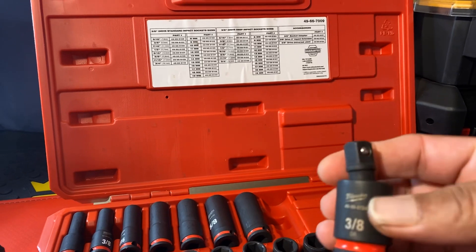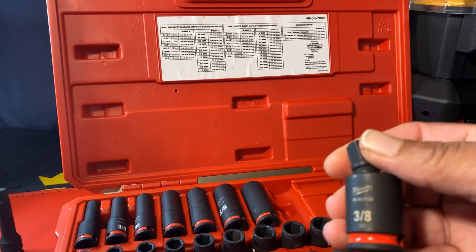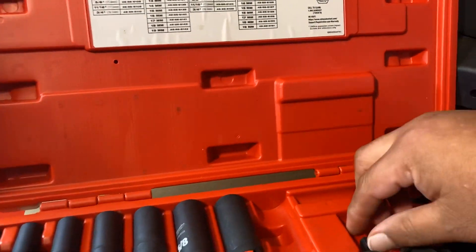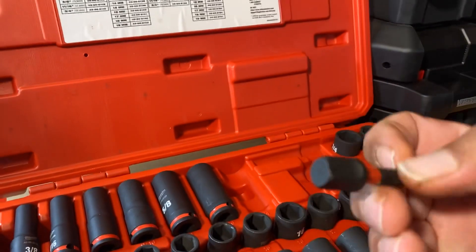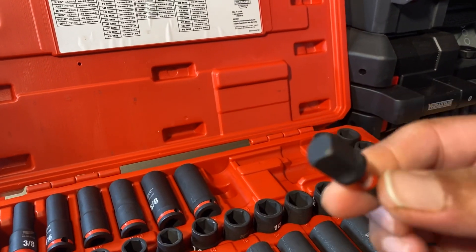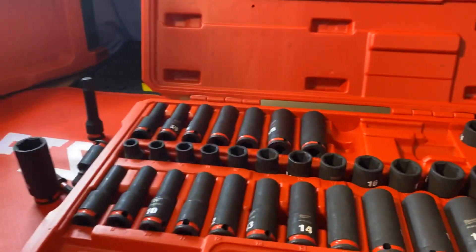By the way, this set — when I bought it — was about a hundred and thirty dollars at Home Depot. It also comes with this three-eighths adapter so if you want to use it on your impact driver. And this is the full setup right here.